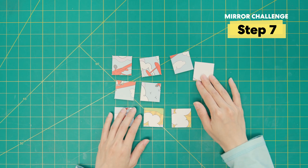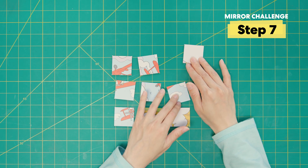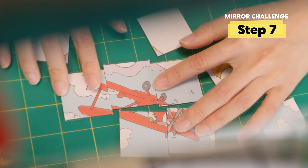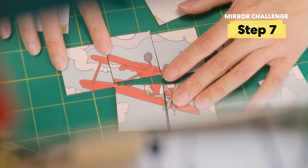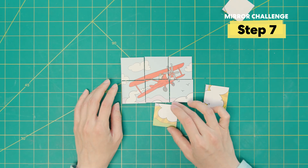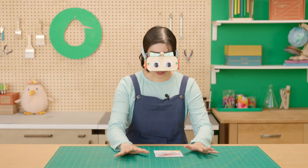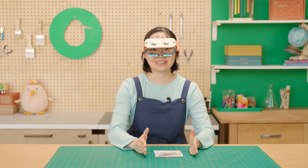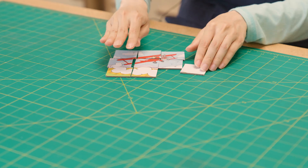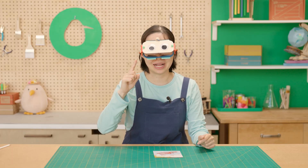You'll see me fumble a bit trying to move things to the top, to the side. So if I want to move this puzzle piece down, in my mirror it looks like the puzzle piece is going up. I'm done — I solved it in this orientation, but you could have solved it in any direction you'd like. Try solving this puzzle without dropping the balance bead.